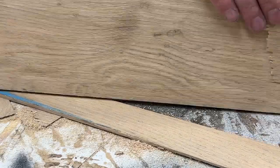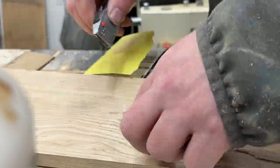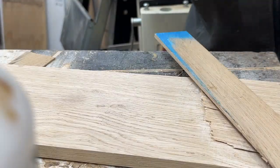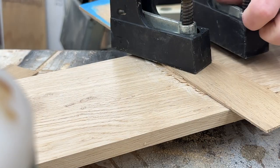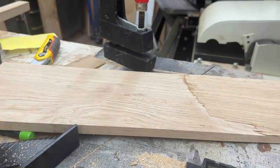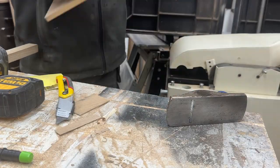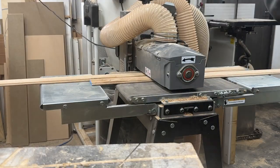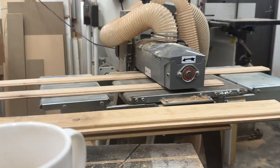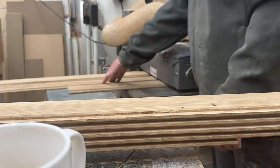My bandsaw is a love-hate relationship — sometimes magnificent, sometimes a complete pain. I've actually ordered a new Felder bandsaw to improve my resawing because I'm tired of fixing tracking problems. The biggest issue is the frame of my current bandsaw isn't strong enough to tension the blades properly. Shop upgrade incoming — watch this space, hopefully here within the next month or so.